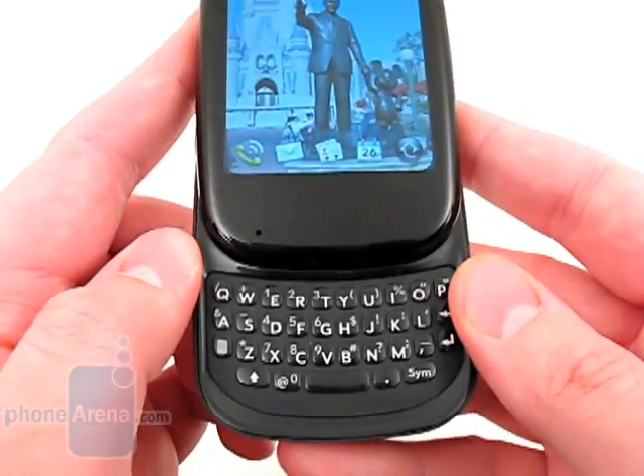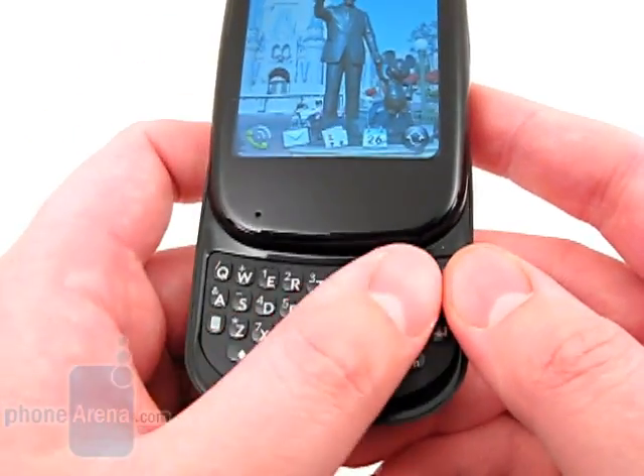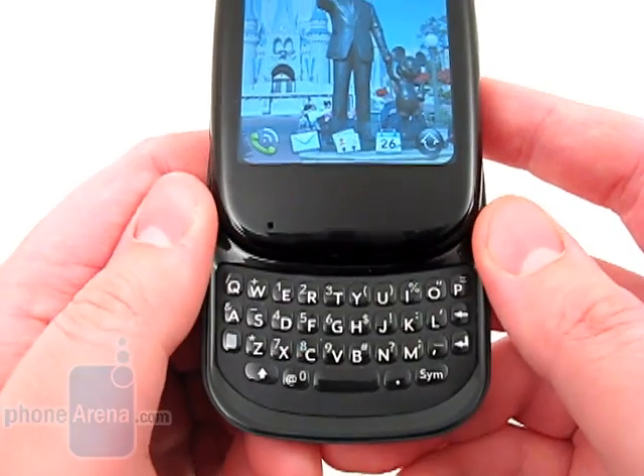The QWERTY keyboard is still on the small side, but we were able to use it without too many spelling errors. The buttons are a bit larger than the ones on the Pixie, but don't provide as much feedback when pressed.